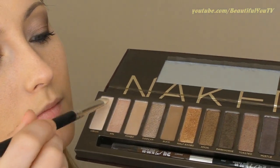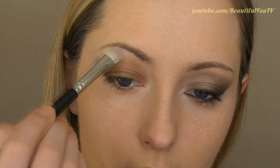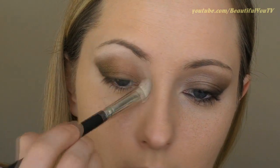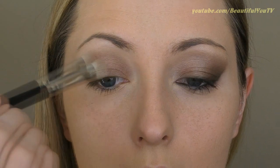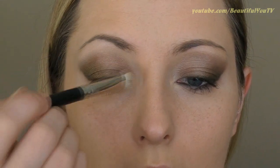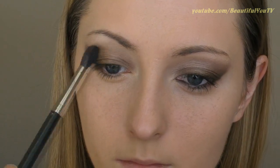Now let's move on to the highlighter. Add it under the arch of your brow and to the inner corner of your eye. Also add this color on top of your Naked eyeshadow — this will make the look softer and even more wearable. If needed, use a fluffy brush again to soften any harsh lines.